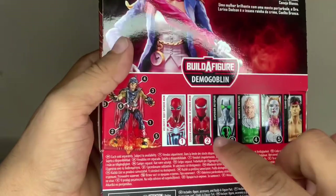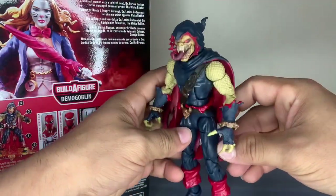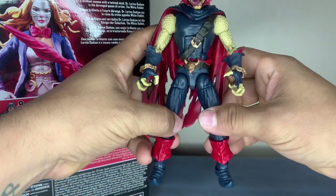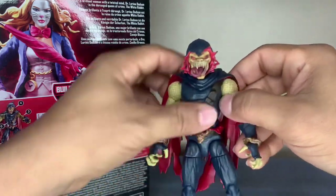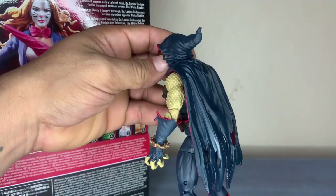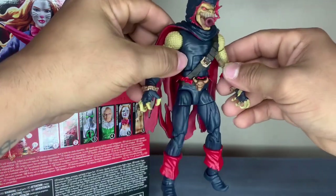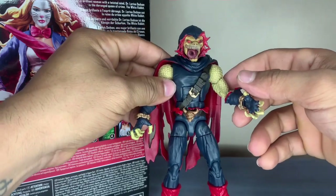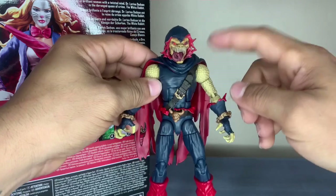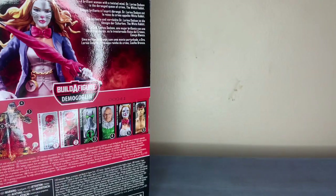These are the other figures that come with it. I already have them fully built - all I was missing was the glider, so I picked her up. This is what it looks like once you have the demon goblin already built - pretty nice. Overall it's worth it buying piece by piece and putting him together. I've had the demon god, the Hobgoblin, and the Green Goblin before, but never him, so it was fun building him.